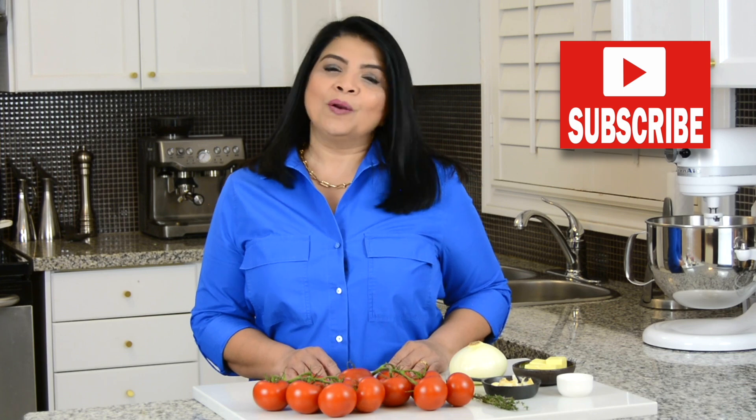If you enjoyed this video, don't forget to give it a like, share and comment. And if you want to try out recipes that turn out right every time, then go ahead, press that subscribe button, and while you're at it, if you hit that bell icon you'll get notified every time I upload a new video.